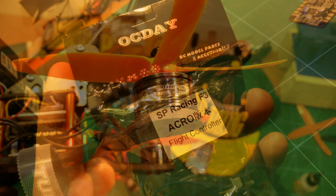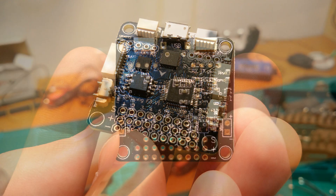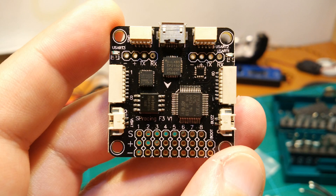As a flight controller we have a cheap F3-based flight controller here, which actually looks quite nicely manufactured once you get rid of the cheap packaging around it, as you can see in these detail shots. Unfortunately it has a little surprise to it.